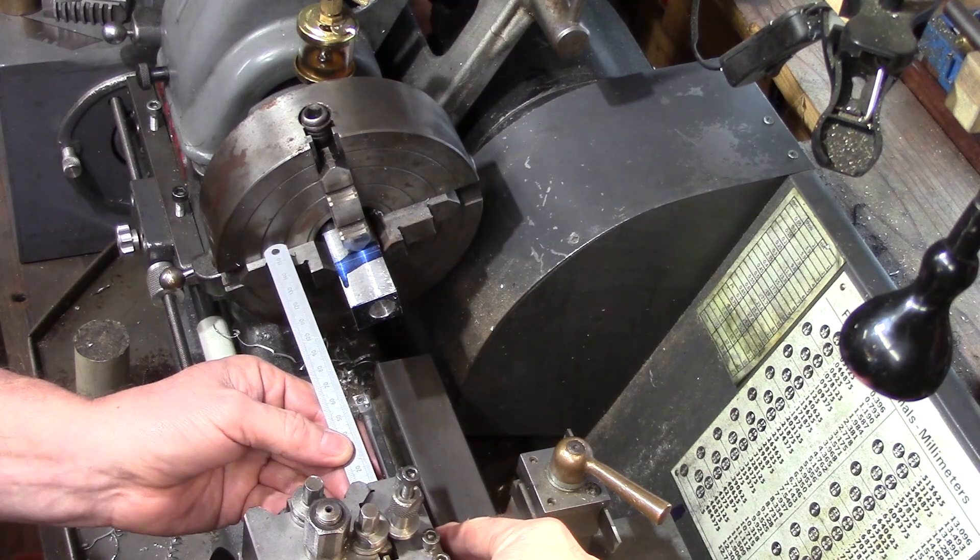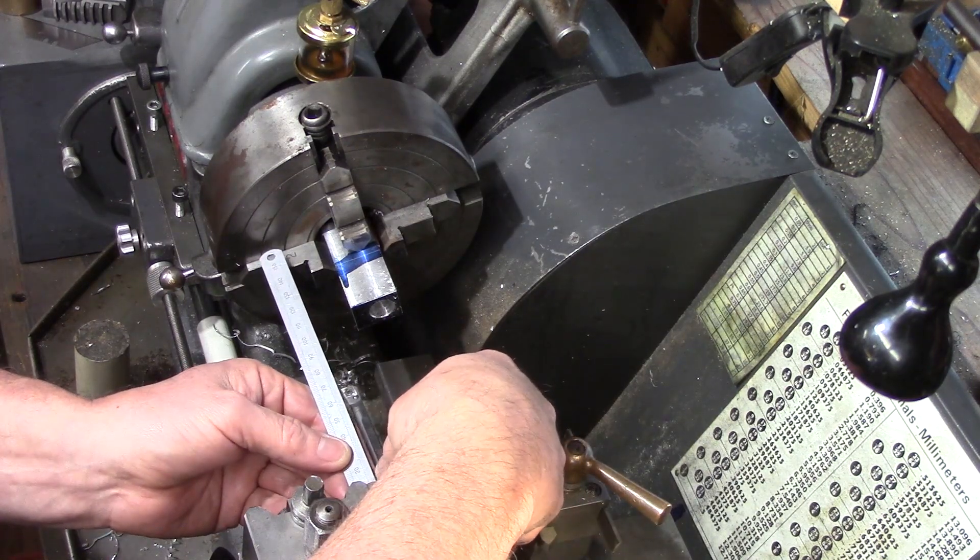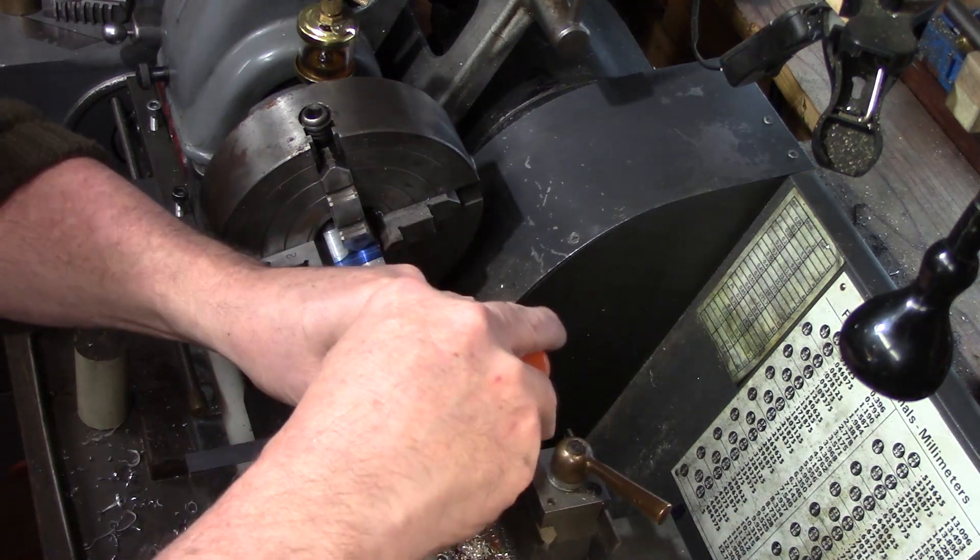The boring bar was set in the tool post and adjusted so it would reach through the block, and then this was bored out to size.